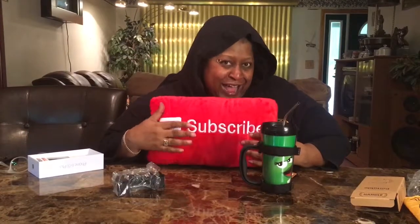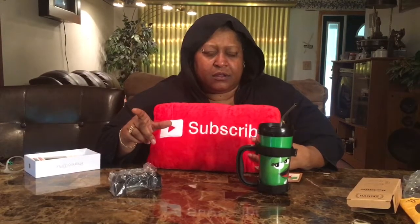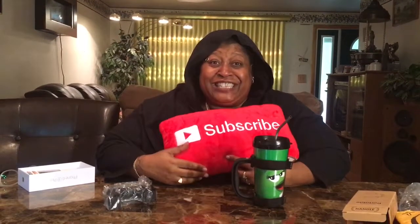Throw them likes up if you like this video, slap that subscribe button, because you want to see more of my videos. Bye! And don't forget — sharing is caring.